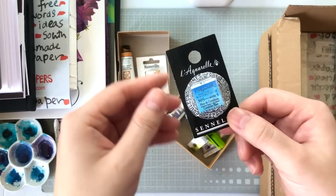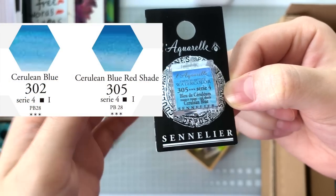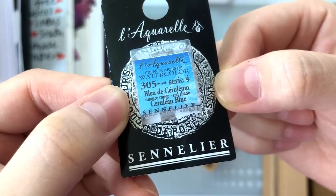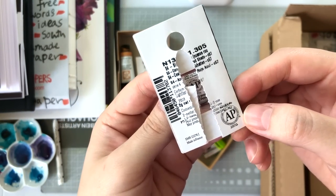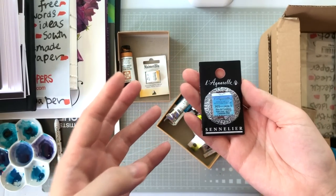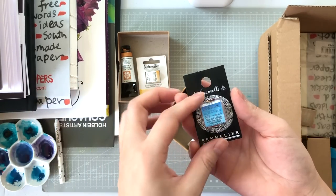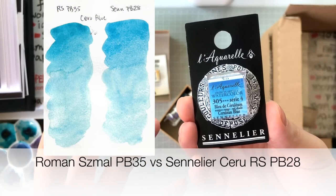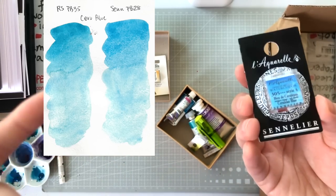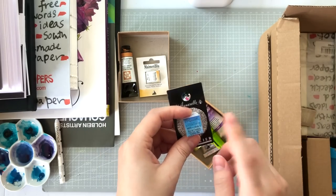This next one is Sennelier's Cerulean Blue Red Shade — apparently Sennelier has a red shade and a regular version. The reason I got this is because it's made from PB28. Cerulean blue is usually PB35, or green shade is PB36, but PB28 is typically cobalt blue or cobalt teal. I was curious, and after swatching it just seems like cobalt blue with some white. I may have been duped, but I'll show a comparison swatch.